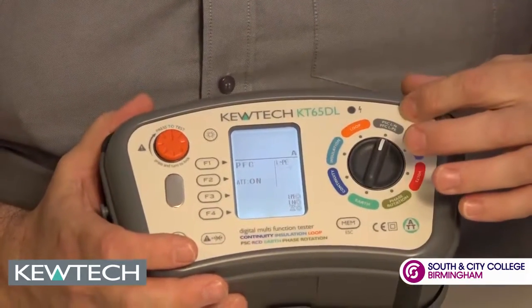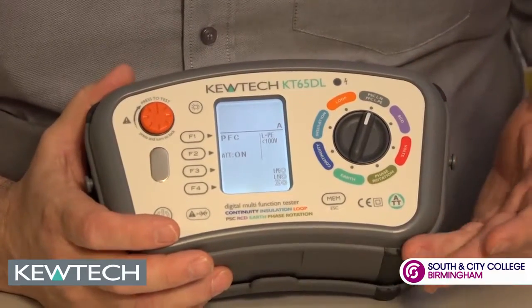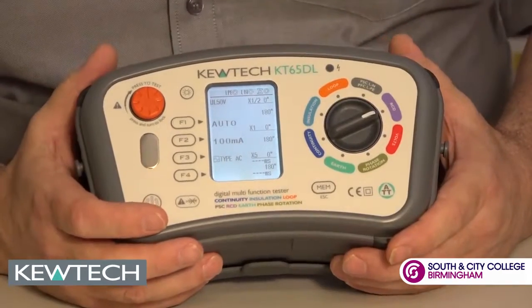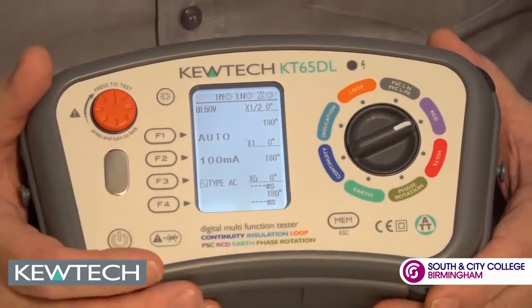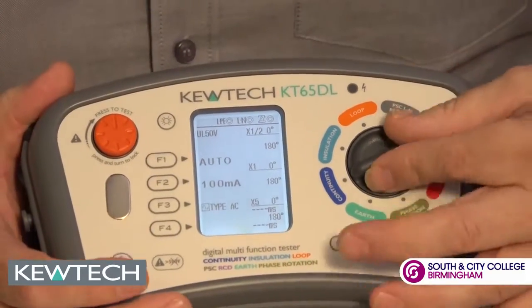Moving round to the full current testing. This will do single phase as well as phase-to-phase testing without damaging the instruments. The RCD range covers between 10 milliamps and 1000 milliamps. Doesn't matter whether it's a Type G or a Type S — this can do it all. And in auto mode all the results will be displayed on the one screen, no need to scroll through.